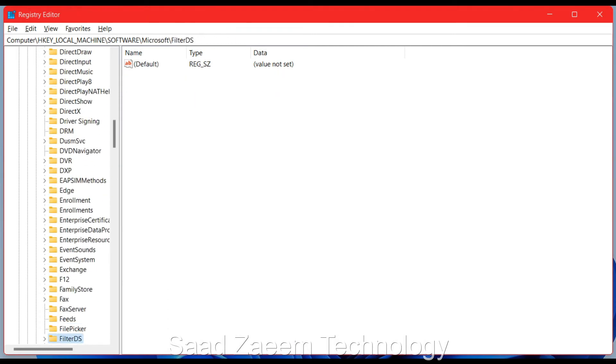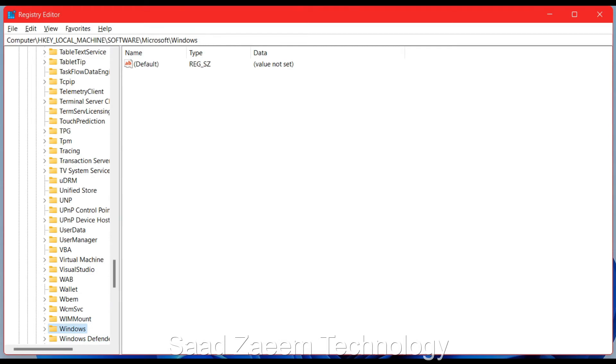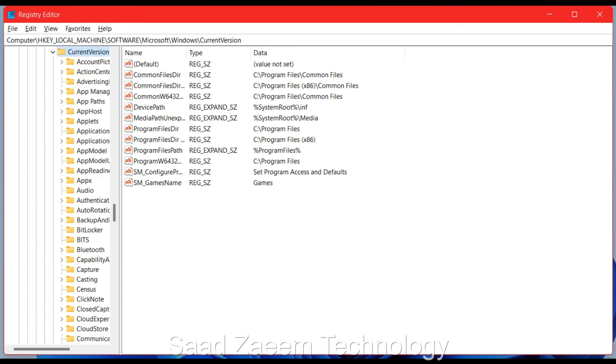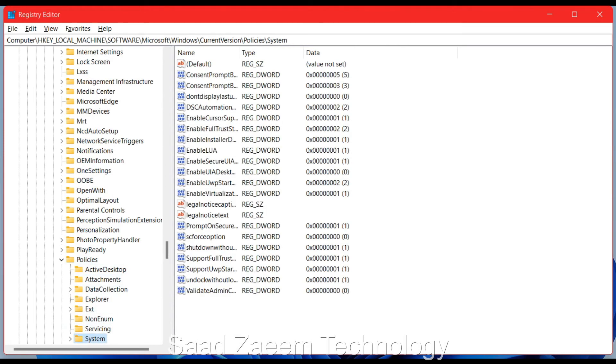Keep using the down arrow key until you find the 'Windows' folder — click the right arrow key to expand it. Navigate down to 'CurrentVersion' and press the right arrow to expand it. Then use the down arrow to navigate to the 'Policies' folder, click the right arrow to expand it, and go down to 'System.' Now click Tab to move to the options on the right side.